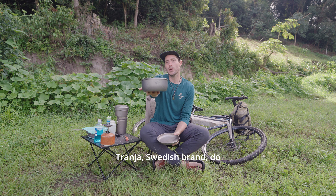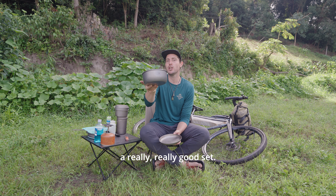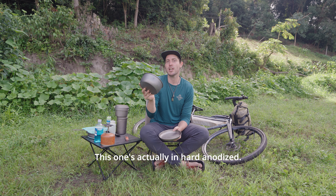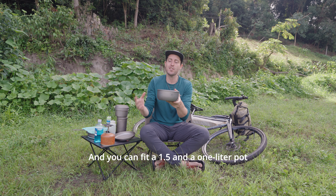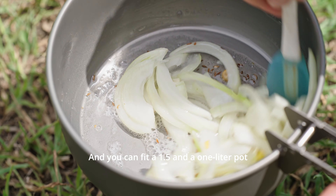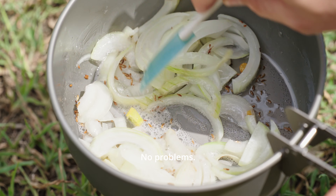Trangia, a Swedish brand, do a really really good set. This one's in hard anodised — it's a really good pot, it's what I've been using for years, and you can fit a 1.5-litre and a one-litre pot nested inside each other no problem.